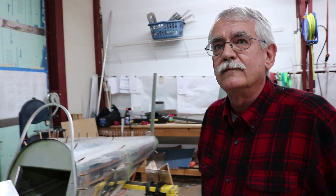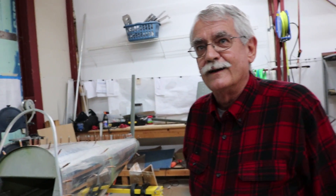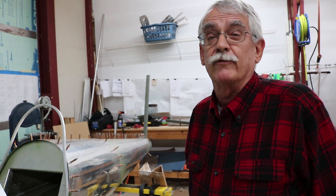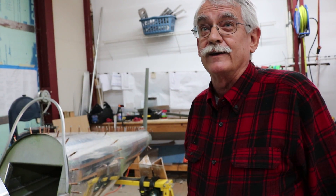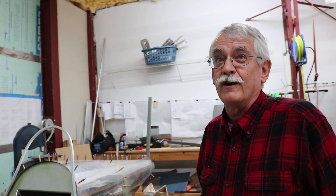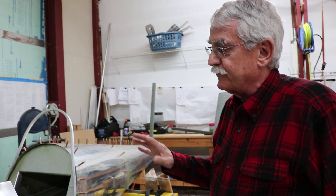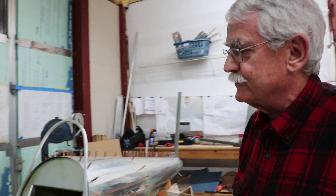On a plans-built, where do you start — is there a method to the madness? The plans and the associated manual do have a process: you basically start with the fuselage. However, I built the wings first, and they're stored in a safe place. After the wings were complete, I started on the fuselage.